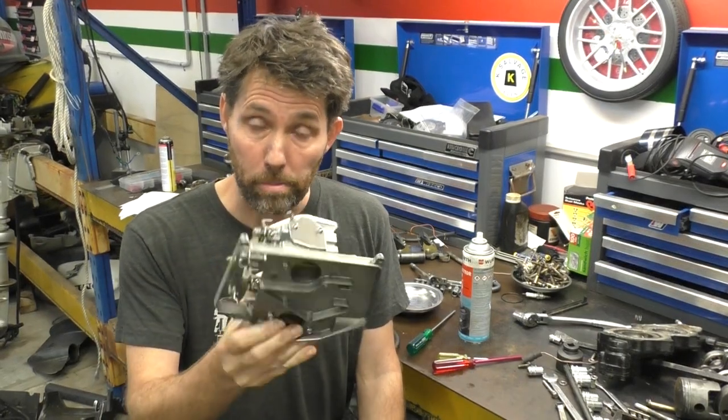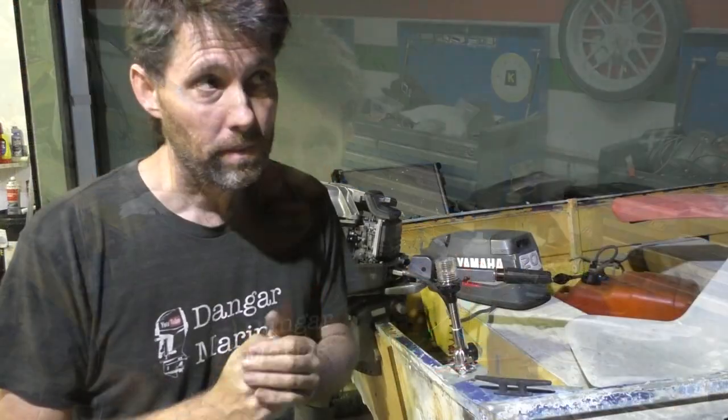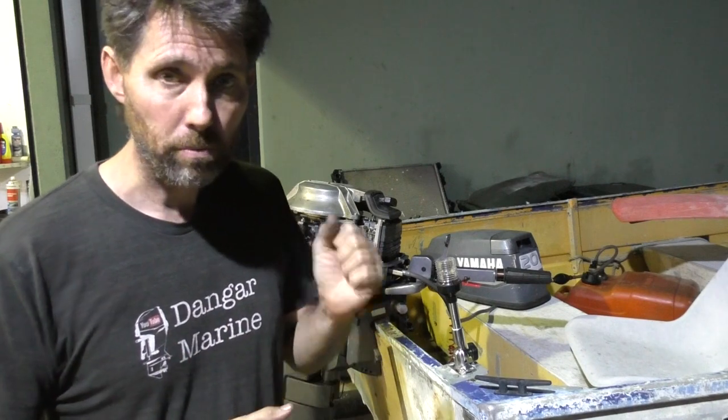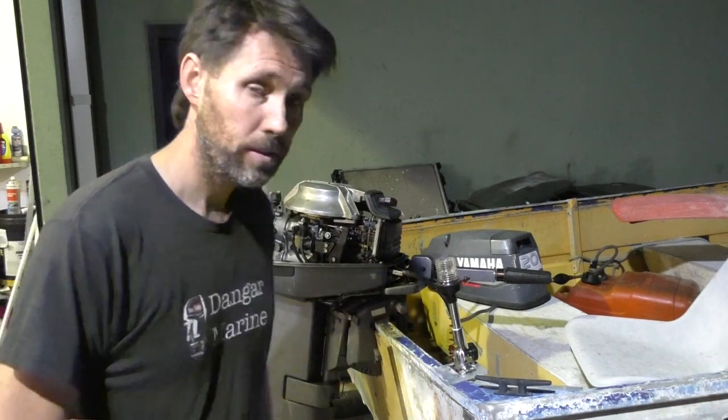The carburetors are cleaned and put back together now, so let's pop them on the motor and start it up. It's night now so it's a bit dark — I'll put the water on and prime the bowls since we cleaned the carburetors and the bowls will be empty, then we'll see what we see.